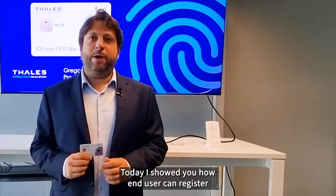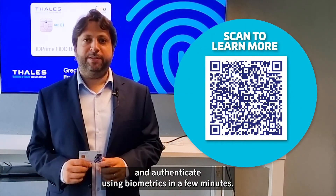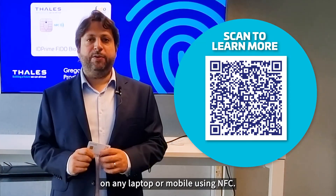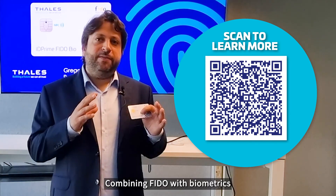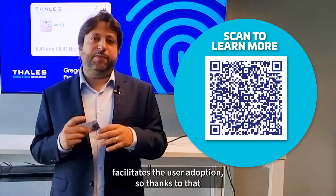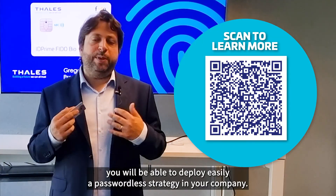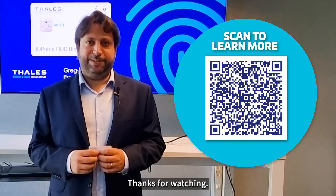Today, I showed you how the end user can enroll, register, and authenticate using biometrics in a few minutes. Remember that you can use this biometrics card on any laptop or mobile using NFC. Combining FIDO with biometrics facilitates user adoption, so thanks to that, you will be able to deploy easily a passwordless strategy in your company. Thanks for watching.